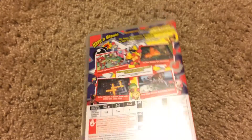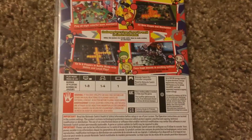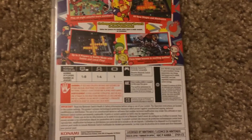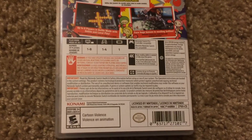If we look at the spine here, it has the Nintendo Switch logo and says Super Bomberman R. Then on the back it says 'Have a Blast — Bomberman is back and powered up.' It lists 1 to 8 players for TV mode, 1 to 4 players for co-op mode, and 1 player if you're playing by yourself. And in the bottom corner it says rated E10.